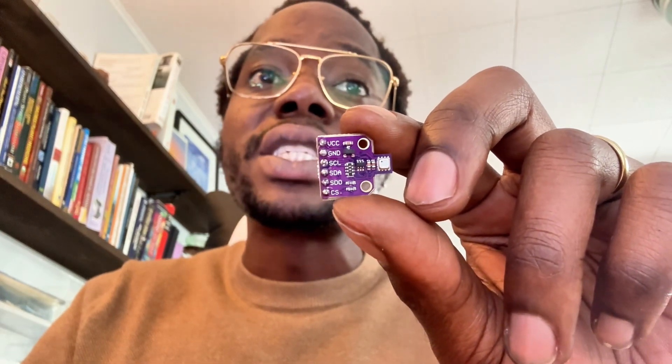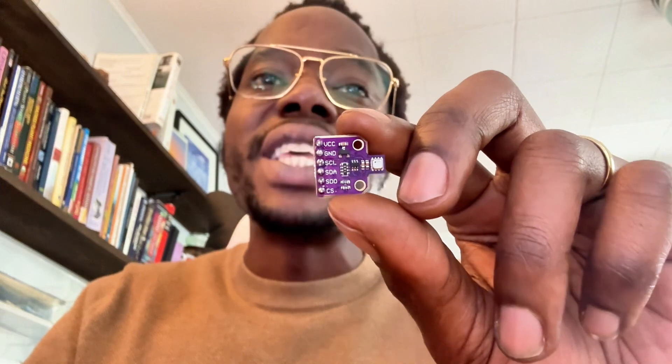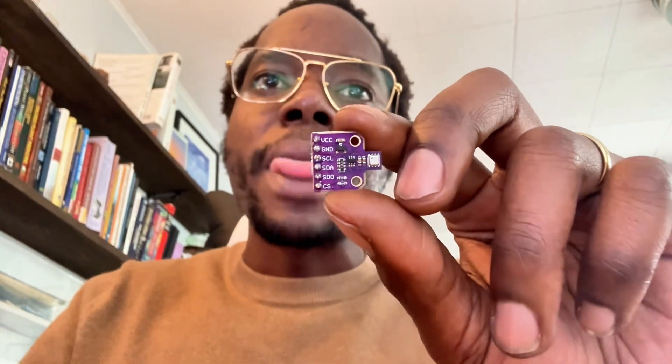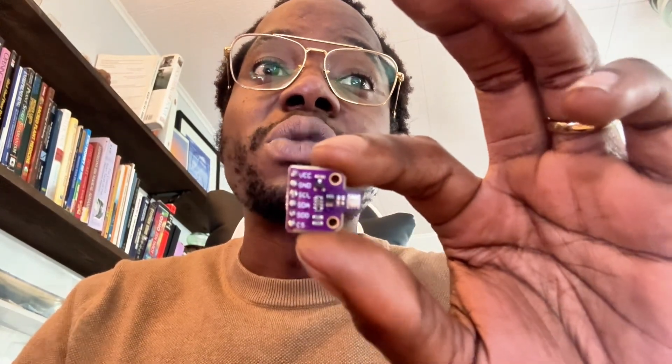There's also a newer BME688, and this one adds AI-based gas detection for specific VOCs. It's more complex and definitely not beginner friendly, so the BME680 is your sweet spot.